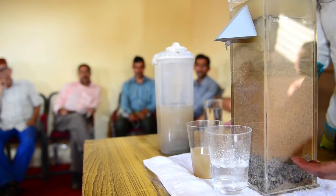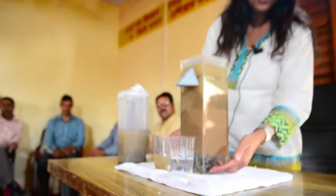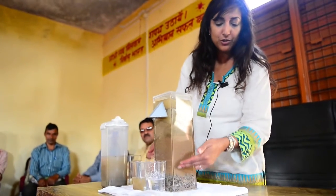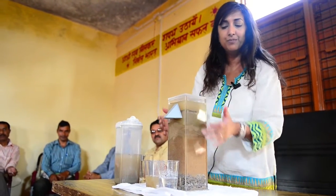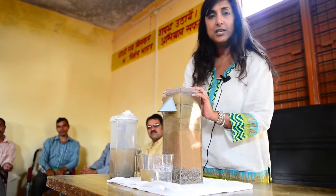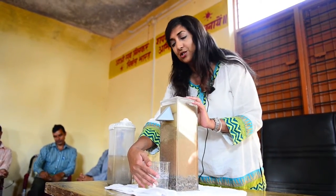Eventually the water makes its way through the layers of pebbles. The pebbles are of two sizes, but the main function is to support the weight of the sand above. Eventually the water comes up a tube through the process of gravity and comes back out through the outlet tube. We teach the end user to make sure they put a lid on the safe water container that's catching the water.